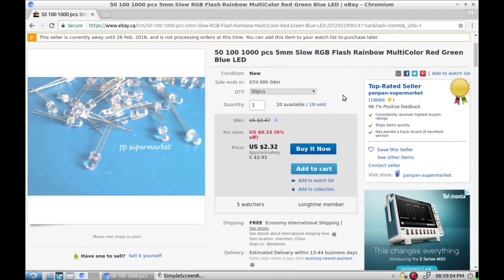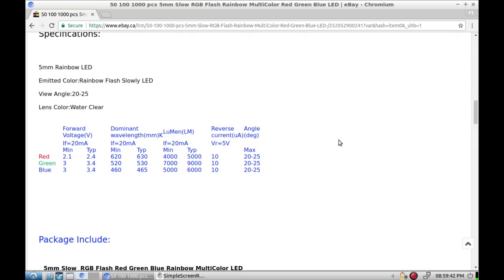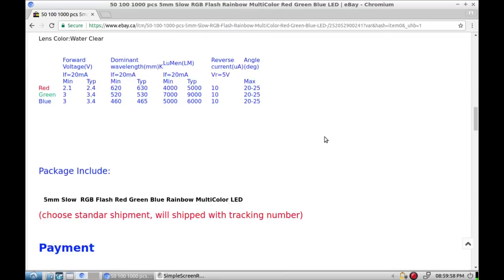Why would I order two different sets of color changers from two different sellers? I think I figured out why — this particular batch took 75 days to get here. I'm guessing I assumed I'd gotten ripped off and it wasn't going to show up, so I ordered the other bunch, and then these ones showed up — within about four days of each other actually, even though the bag of 100 only took 48 days. You just never know. These are going to be very similar: 20 milliamps, between 2.4 and 3.4 volts. That's pretty much the same as the other ones, although that is a nicer layout.